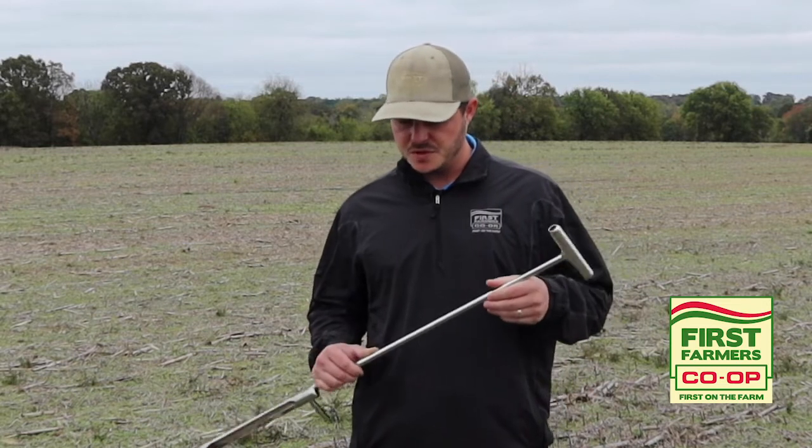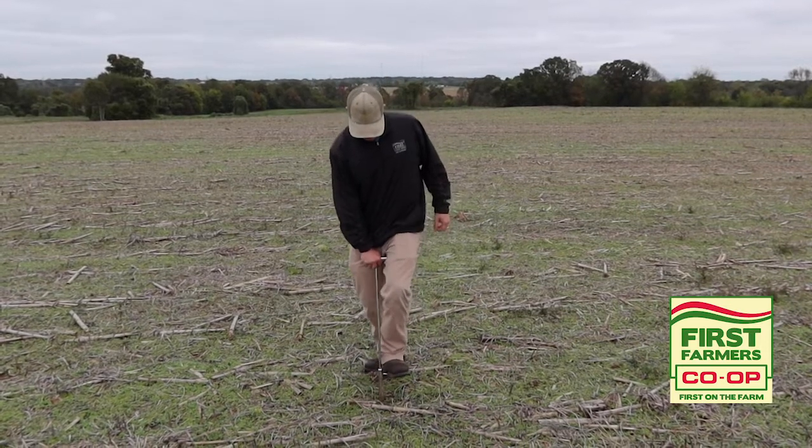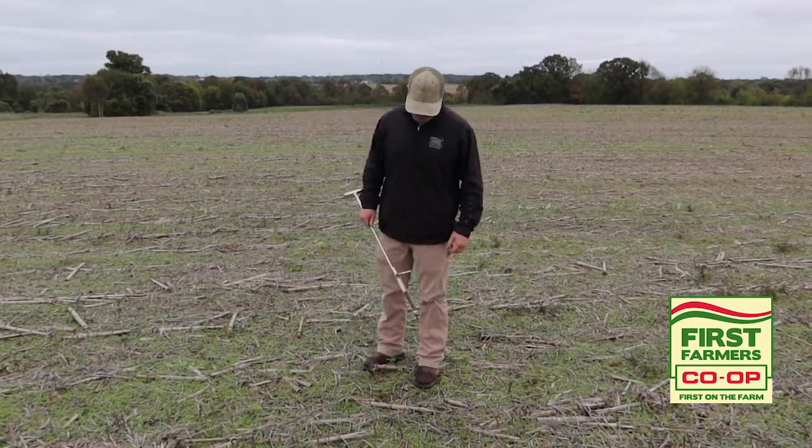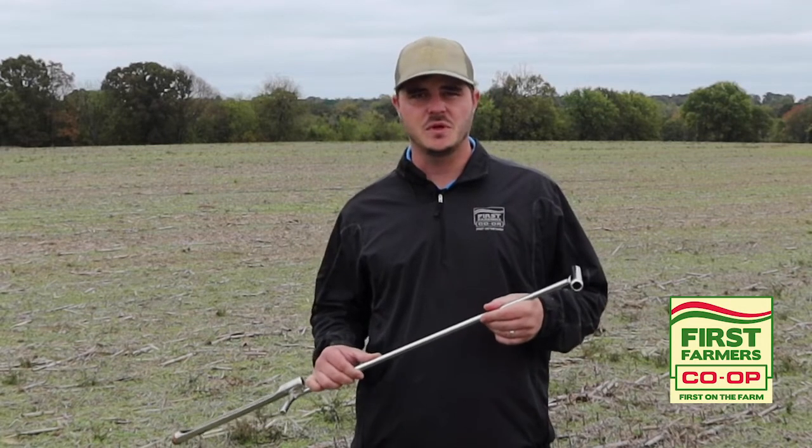The importance of depth when you're soil sampling is you want to be anywhere between six to eight inches, but the most important thing about depth is just trying to be consistent across all your samples when you're sampling.